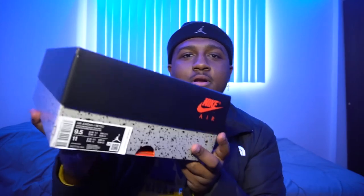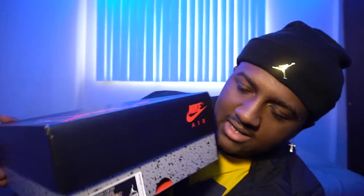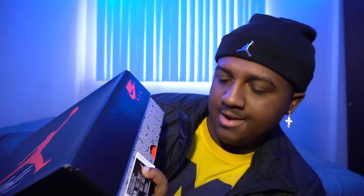Alright, so here we got the Air Jordan 4. We got the Jumpman logo on the front with 'Flight' underneath. We've got the OG Jordan 4 box colorway on the box. I got a size 9.5 right here — it says white, fire red, black, tech gray.